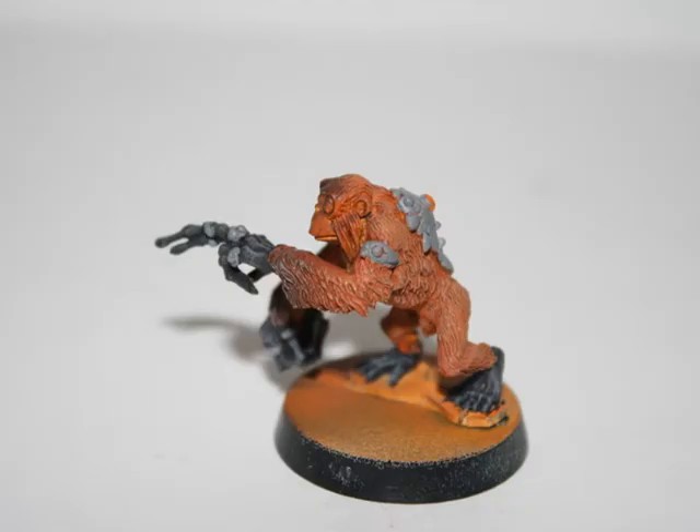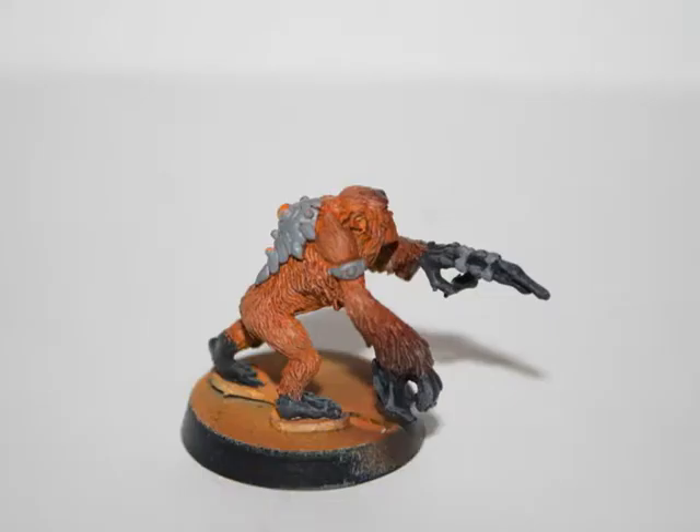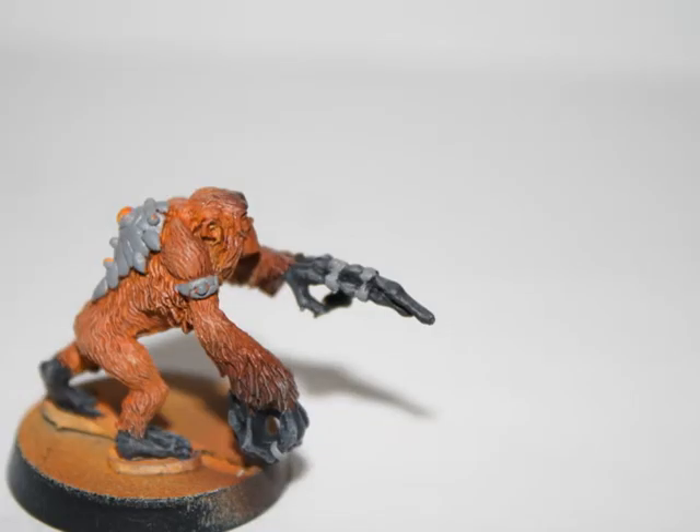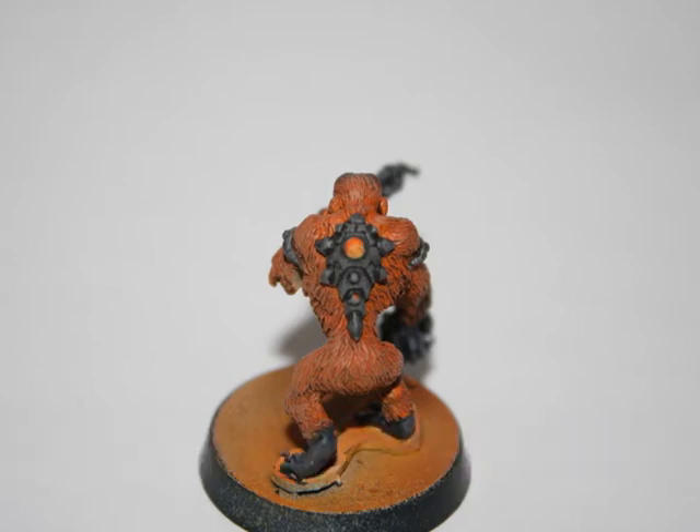I also painted his armbands, his backpack, and all the metallic parts of the model Codex Grey, as I tried to do a non-metallic metal look on the model. Once again, to provide some shading, I gave all these metallic areas a Baddab Black wash.